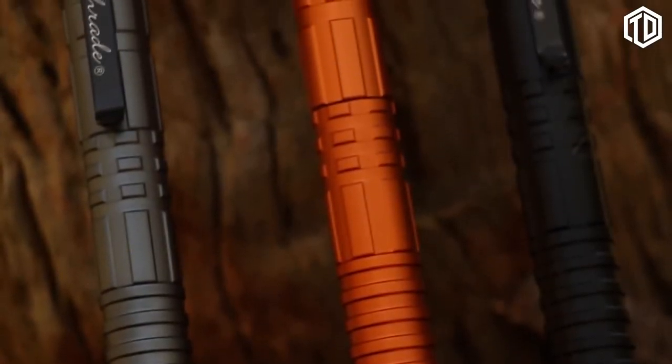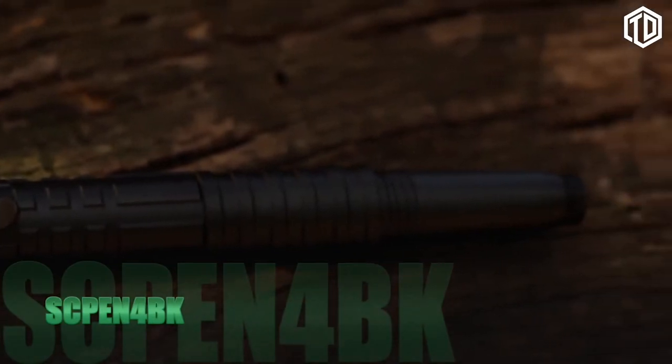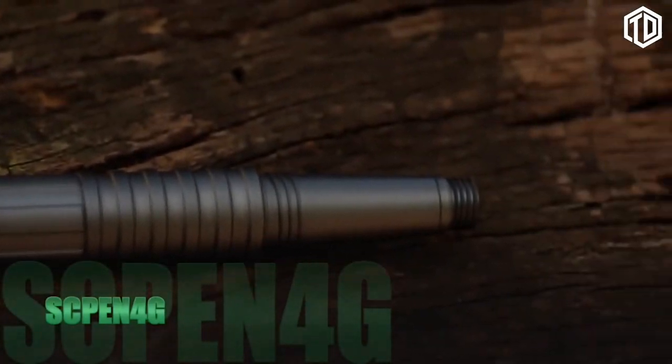Other available SC Pen 4 models include the SC Pen 4-BK in black, SC Pen 4-BR in brown, and SC Pen 4-G in gray.